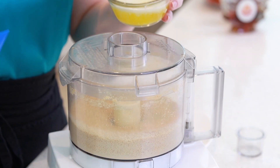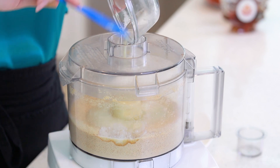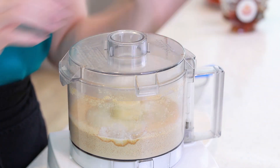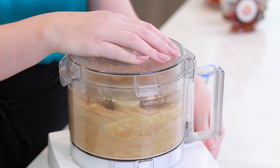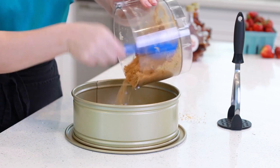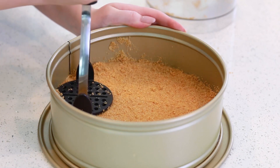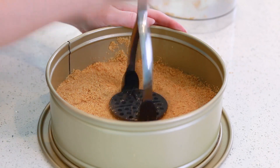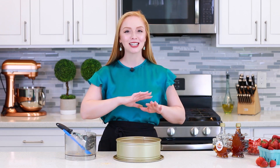I'll pour in one third cup of melted butter — the butter is just going to help bring all those cookie crumbs together. We'll pulse for another 30 seconds to get those crumbs well coated. Then I'll transfer the crumbs into a nine-inch springform pan and use a potato masher to press the graham cracker crumbs firmly into the bottom, creating a nice even and level crust. I'm going to bake the crust for just 10 minutes at 400 degrees Fahrenheit, then take the pan out onto a wire rack to cool.